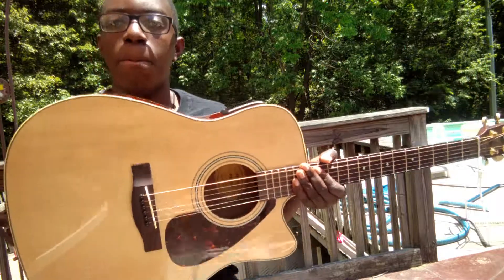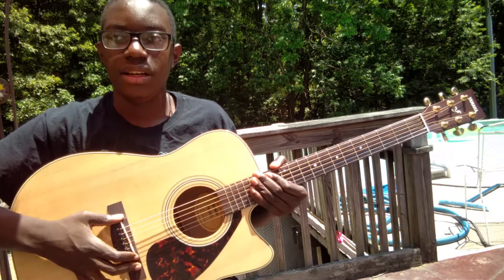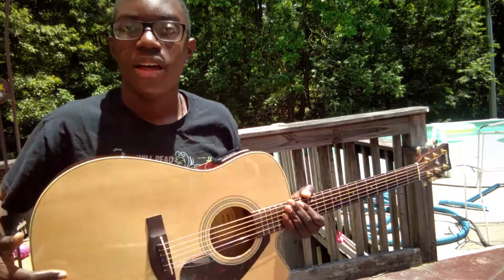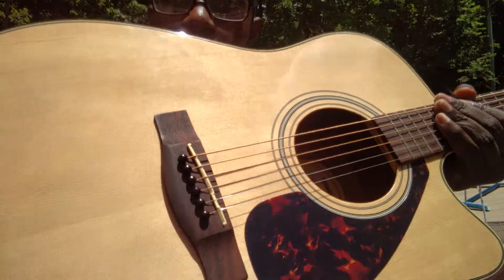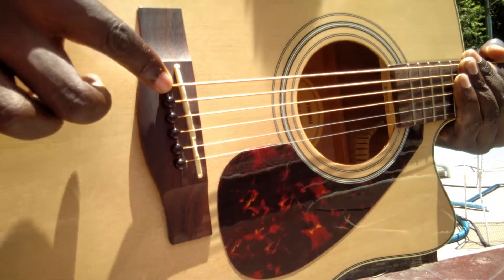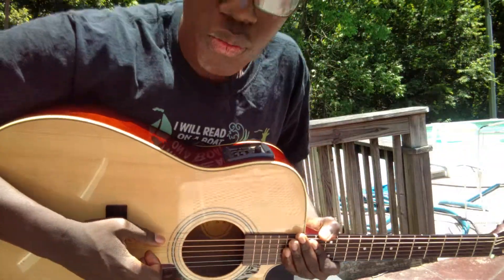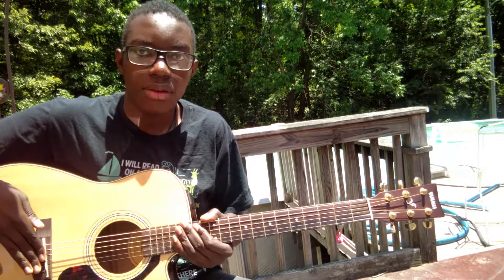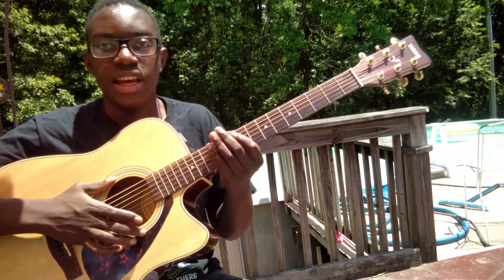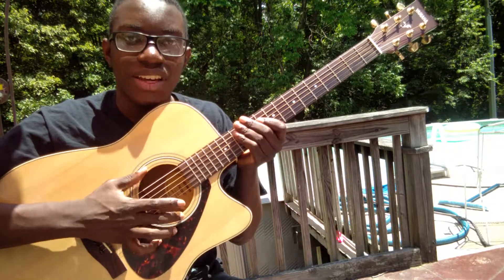Moving down to the body, you will find a bridge, a saddle, pegs for your string pegs which hold the strings down from flying off of your guitar, and the sound hole. The sound hole is pretty straightforward — it is where the sound comes out of your guitar.